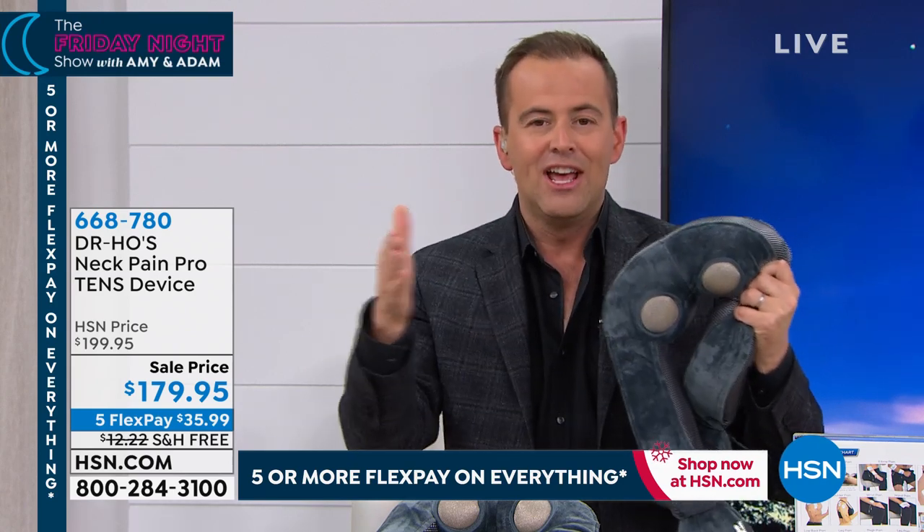You're the first in the world to get it. If you order it tonight — this is the only presentation — you get a massive extended return policy. Give it to yourself as the ultimate Christmas gift. You've got all of November, all of December, and all of January to make that final decision.